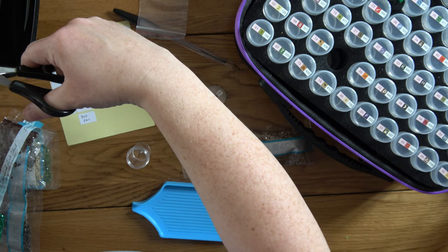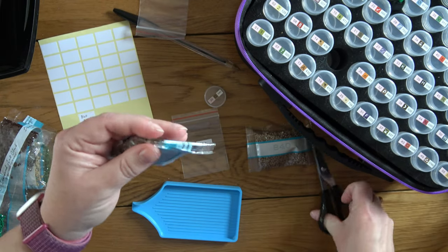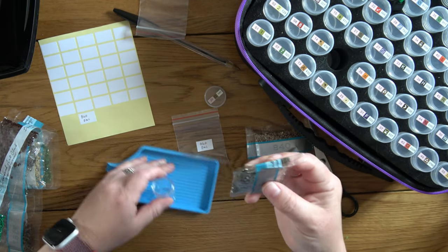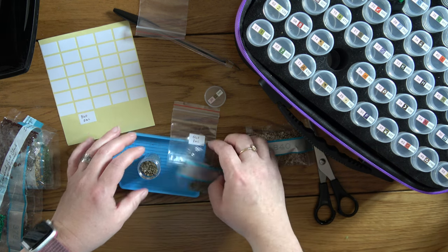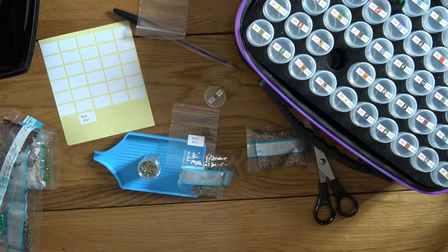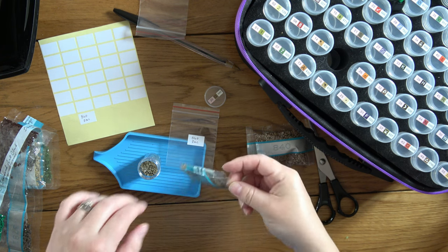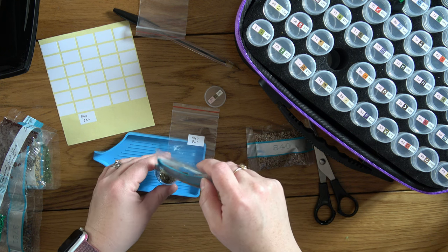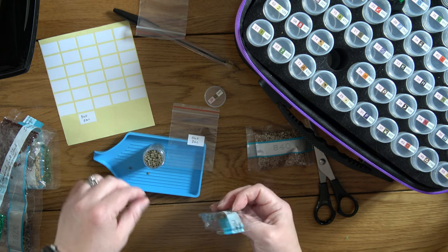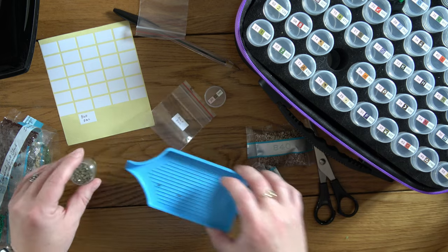Then I ran over to Tesco, which is a big supermarket here in the UK, to pick up some bits we needed for dinner. Oh, someone's at the door — well, that was exciting! New fragrances for my putties, stickers that I need for putties, and some sandals I bought off TikTok Shop, all in one go.